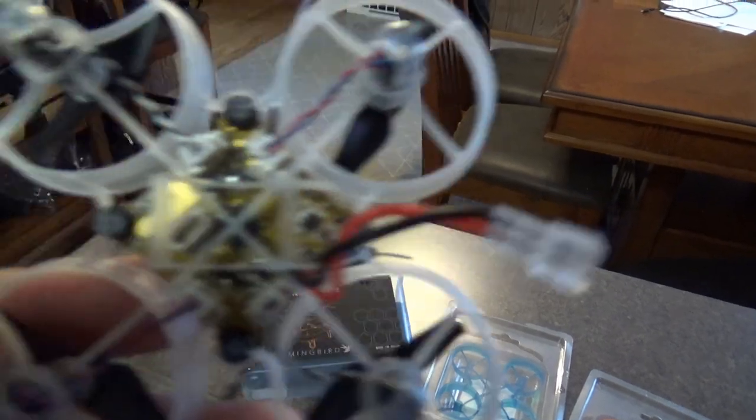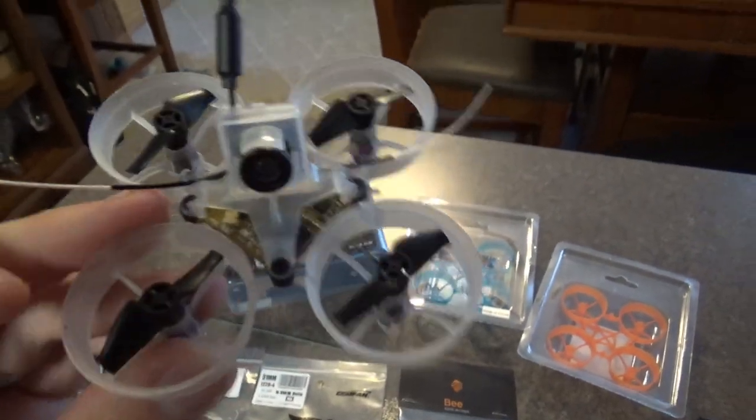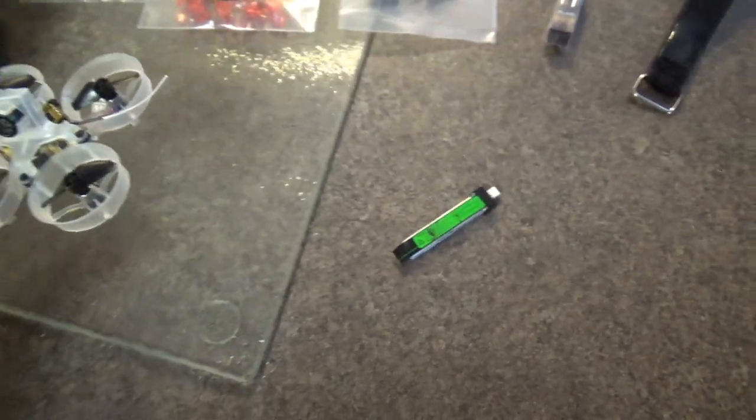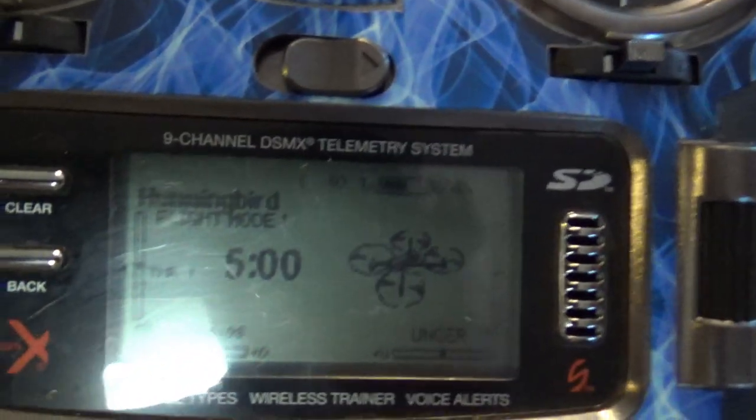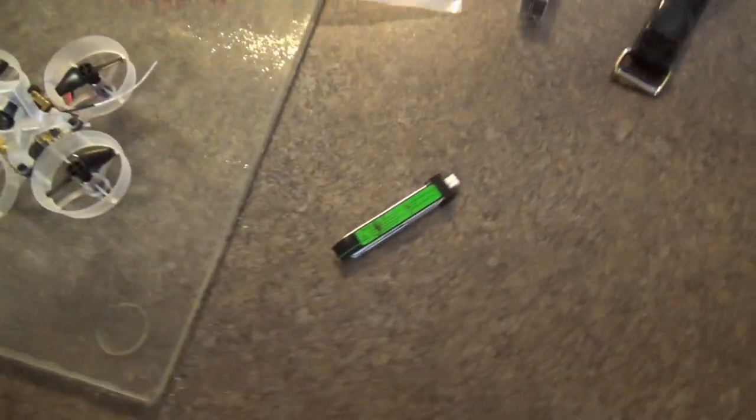Look at that board! But yeah, there's what it looks like. Looks like I got the Venom props — I actually ordered some more of those too. I was going to try them on the Inductrix as well. I got a model all set up in the DX9 ready to go. I'm going to bind it up and we'll see how that goes.